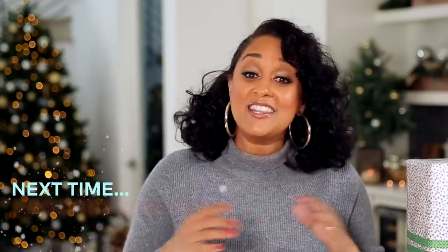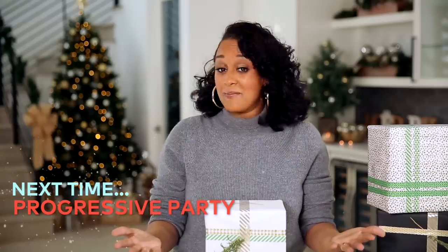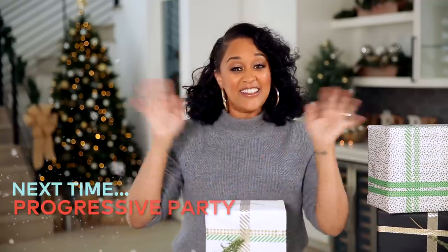I hope you guys try out these ideas and let me know in the comments below how you personalize your wrapping. Be sure to check out the Holidays with Kin playlist in the description below to see everybody's favorite things. Don't forget to subscribe, and I'll see you next week. Happy Holidays!